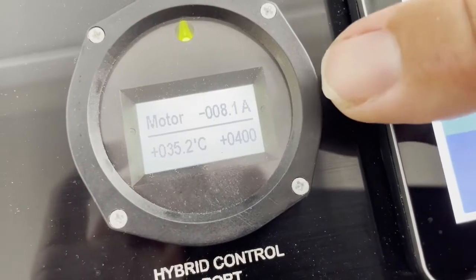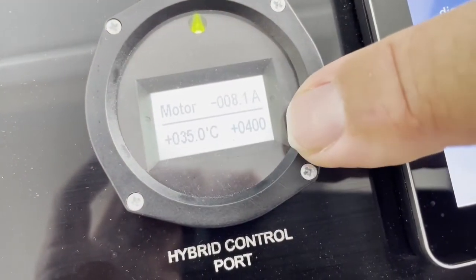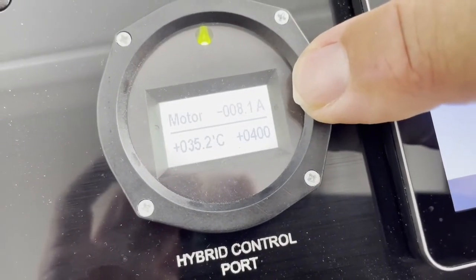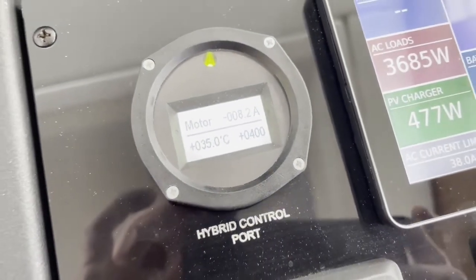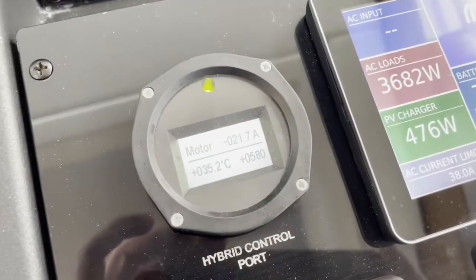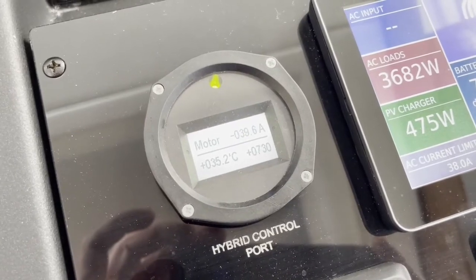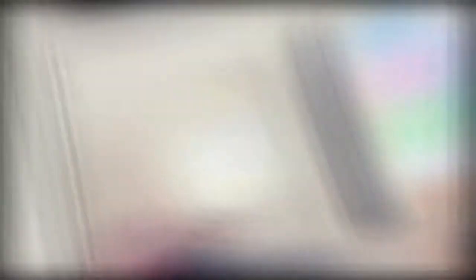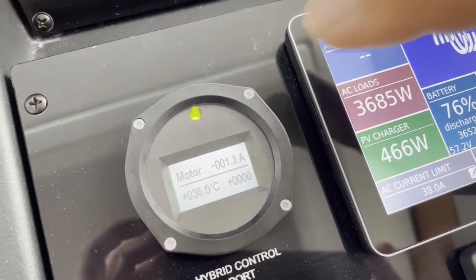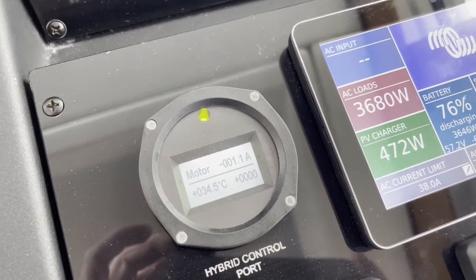The hybrid gauge shows you the temperature of the electric motor, your RPM, and the amperage you're going to draw. Throttling up, you see the RPMs going up and you see how the amps go up with the RPMs. We are not drawing anything except the 1.2 amps, which is the minimum you need to have your system activated.